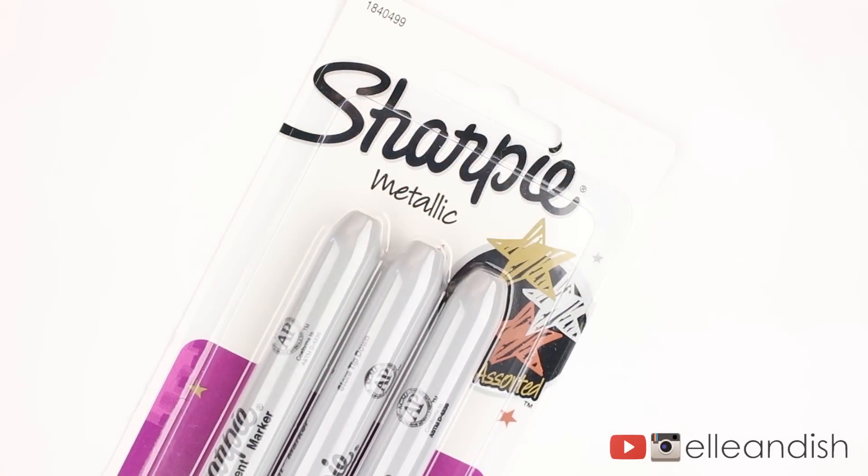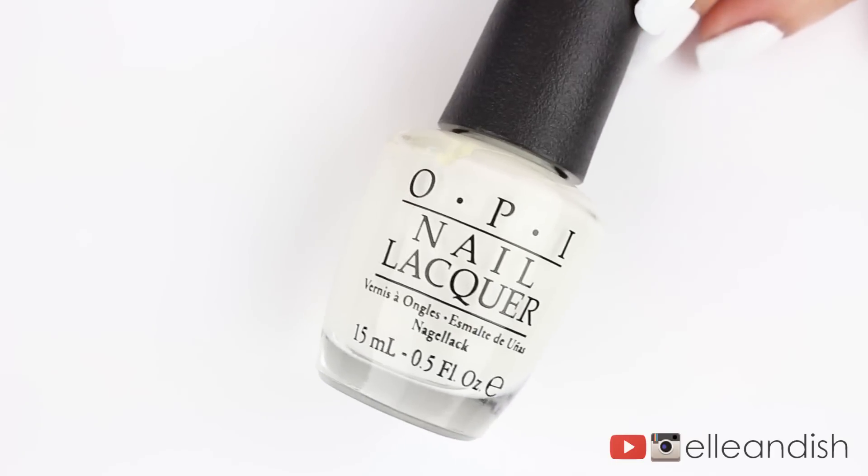Besides the metallic Sharpies that I bought from Target, I used a base coat, a top coat, and a white nail polish as a base.